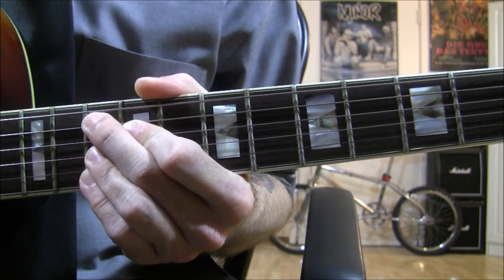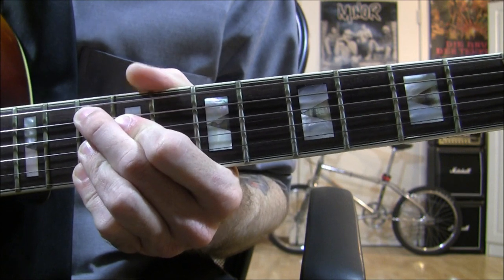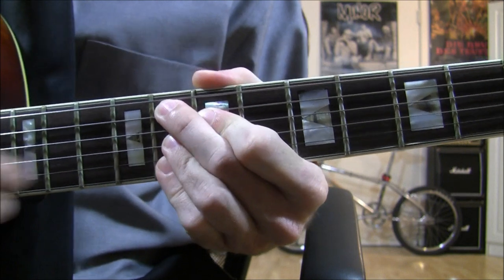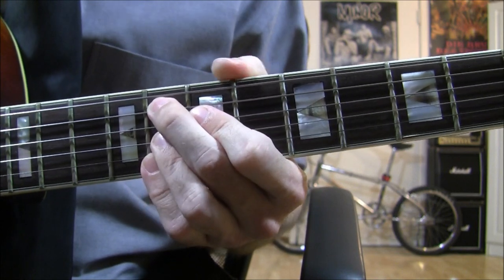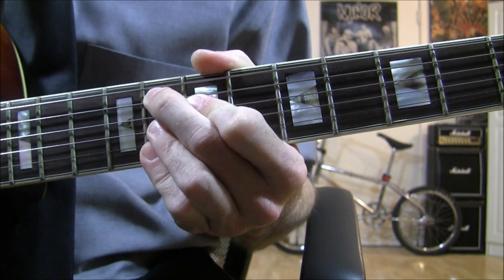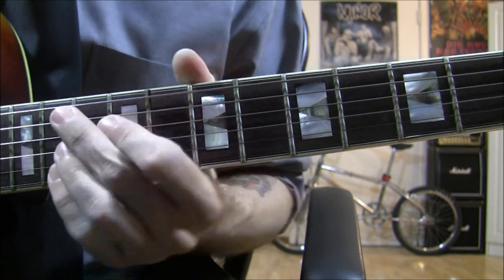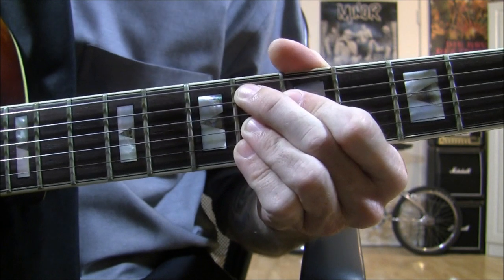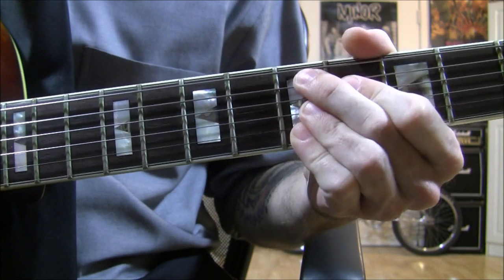So now that you know the right hand strumming technique, let's go back to the first chord and start from the beginning. Then we're going to move down to the 8th fret, keeping the same chord shape. So we're playing the 8th fret on the A string, 7th fret on the D string, and the G, B, and E strings on the 8th fret. And now we move down to the 6th fret, keeping your fingers on the same chord shape.